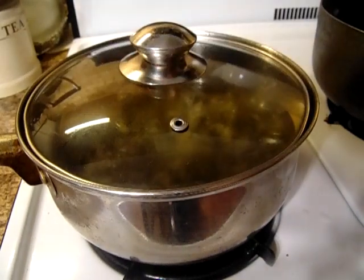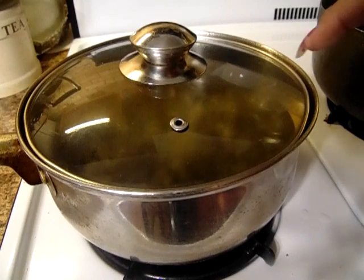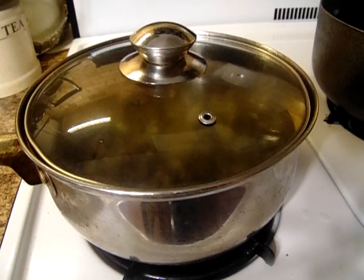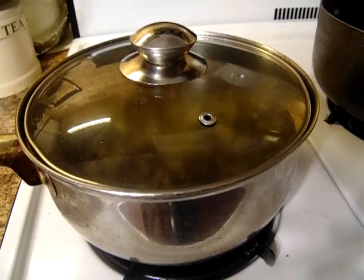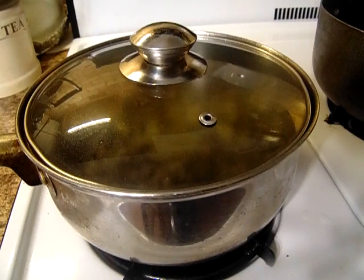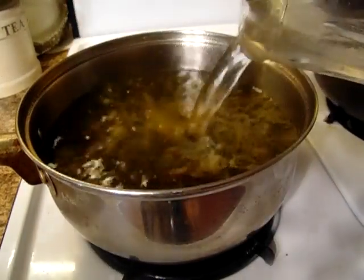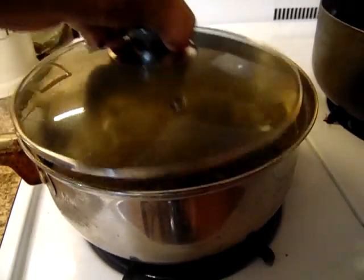I put about half, not quite a half a teaspoon of sugar. I got the oil in there and I have two pieces of fat back. I'm just going to add a little bit more water. When all that water boils like that, it should be ready.